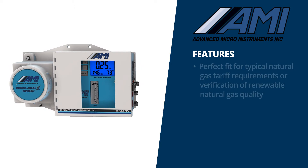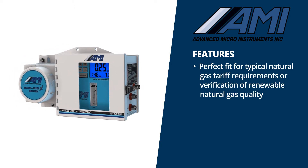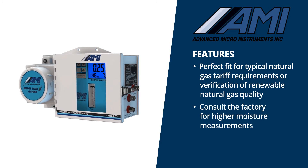This makes it a perfect fit for typical natural gas tariff requirements or verification of renewable natural gas quality. Higher moisture measurements are also possible — just consult the factory.